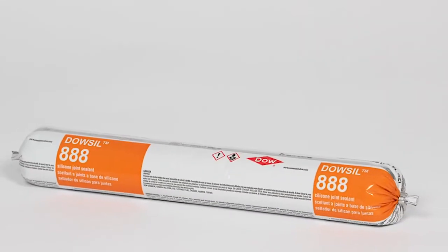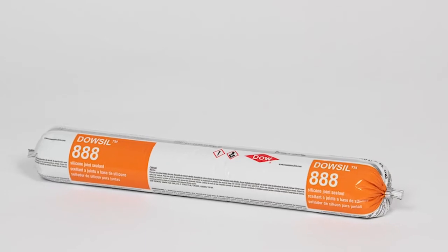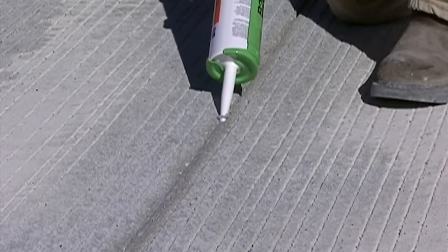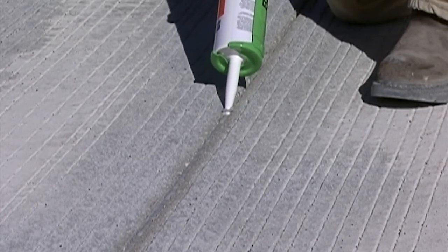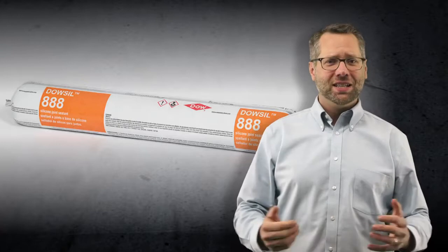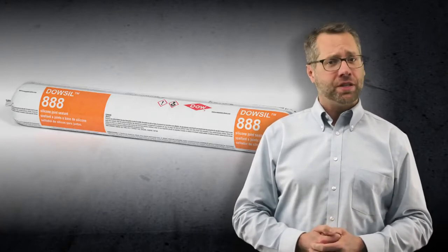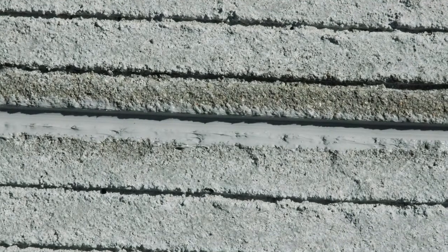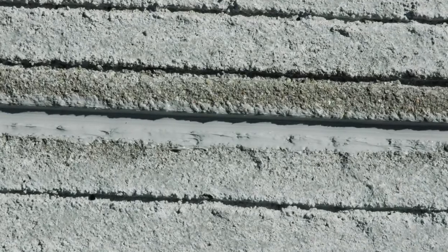Field performance of more than 20 years has proven that Dalsil 888 silicone joint sealant is weather resistant and able to absorb large amounts of panel movement, all without the use of primers. Our sealant's excellent performance depends on several factors in the field. To get the maximum performance, Dalsil sealants must be properly installed in joints that are properly designed and prepared.